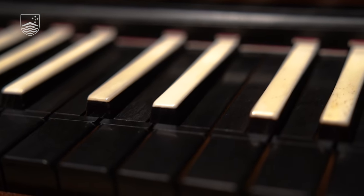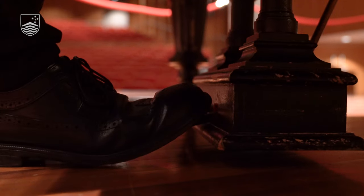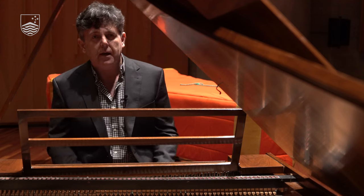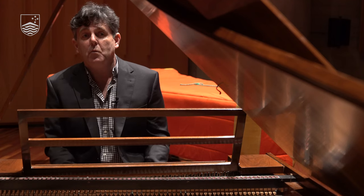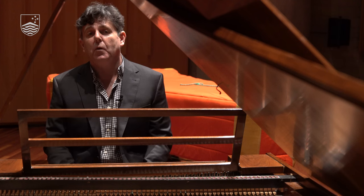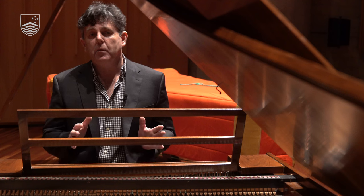Most people know that our pianos have pedals, but this instrument doesn't have foot pedals. Instead, underneath the keyboard where I'm sitting, there are two levers, and one of them — the one on the right — operates the same as the sustain pedal does on a modern piano.